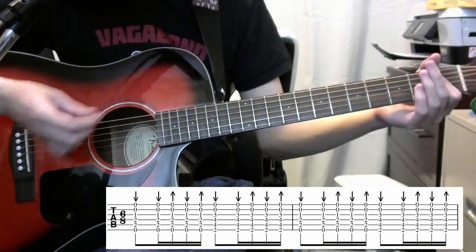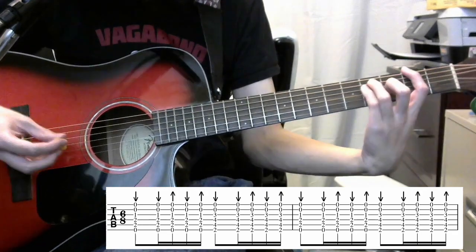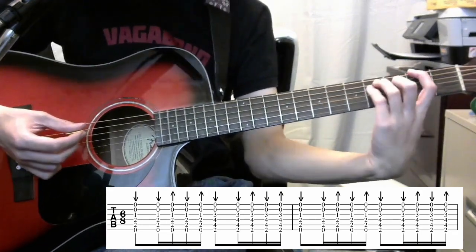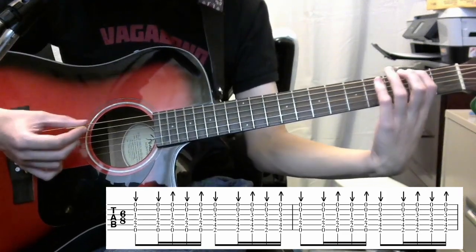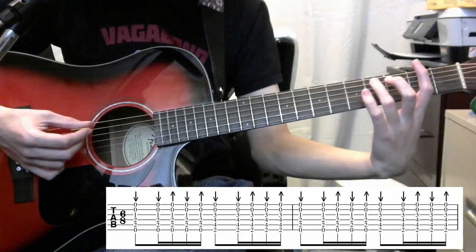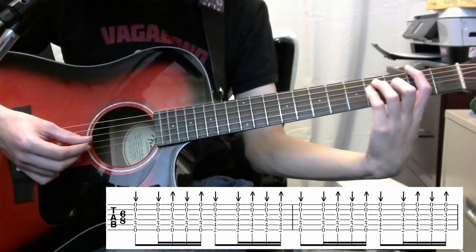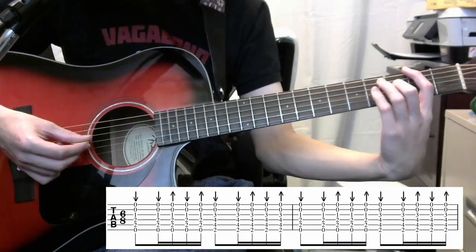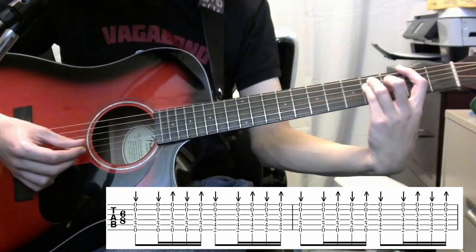So from that E note or E chord, whichever you choose to use, we'll move to this kind of F sharp chord thing. You'll play your 2nd fret E string, then your A string on the 4th fret, D string on the 4th fret, and your G string on the 3rd fret, leaving your top two strings open.